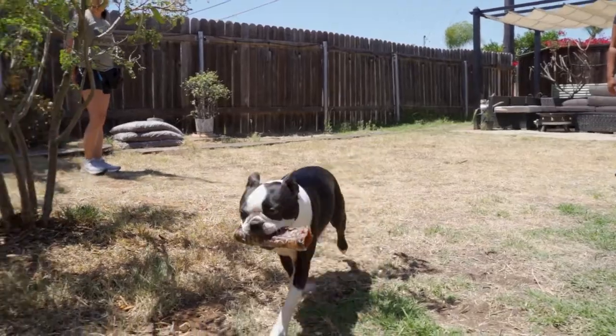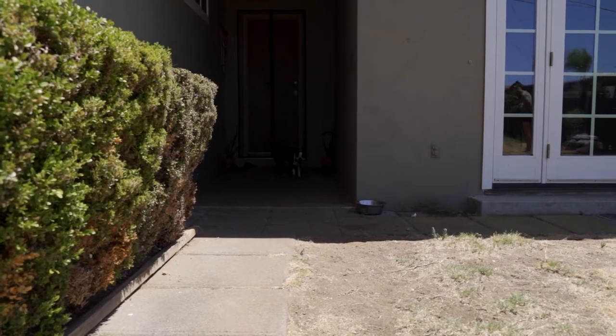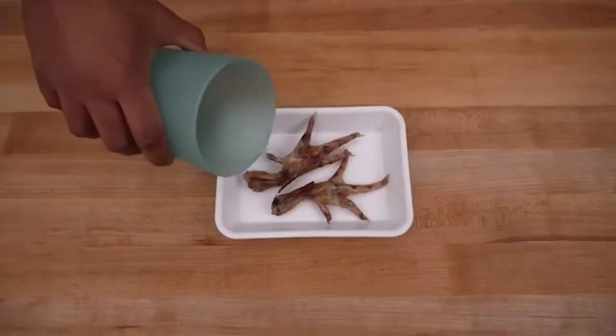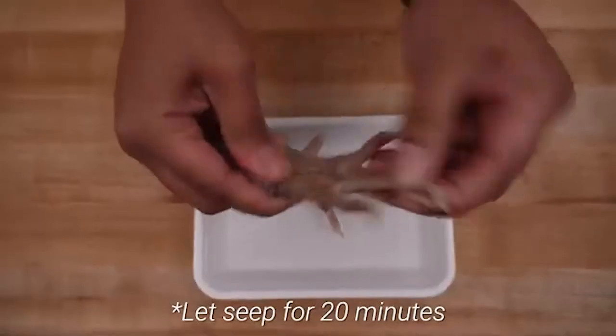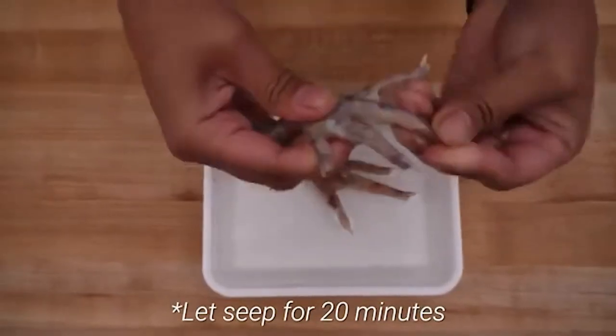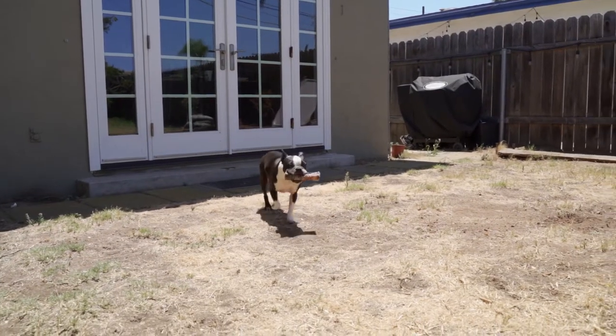If your dog isn't quite sure what to do with their new chew, it might mean that they're not hungry enough or they simply don't realize that it's food. You can try rehydrating the chew in hot water to change the texture and stimulate their interest, or even play fetch with it. Rehydrating chews is also a great option for dogs with dental challenges.